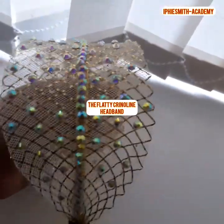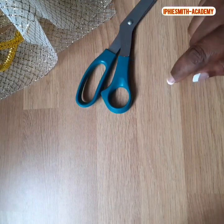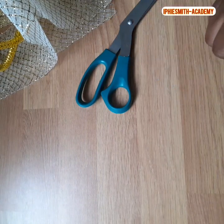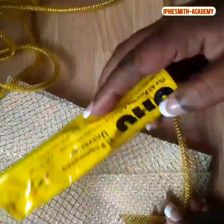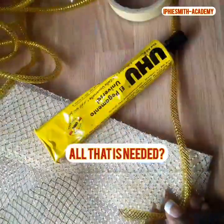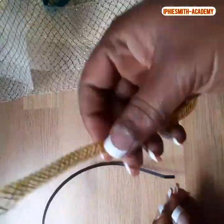Hello team, today we are learning the flirty cleaning hairband. These are all that will be needed to create this beautiful hairband. We can see all that we need: the cleaning pipe, the iron band, and beads.